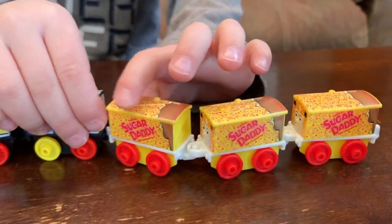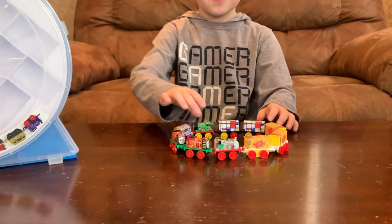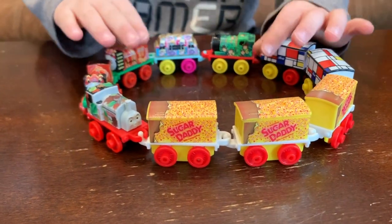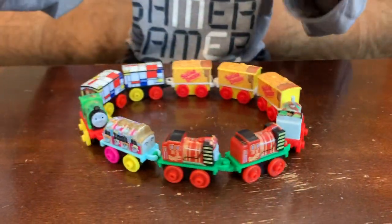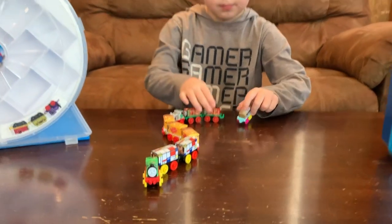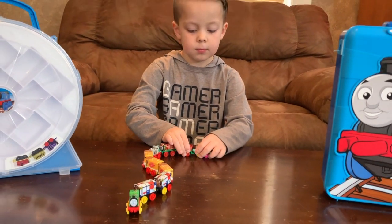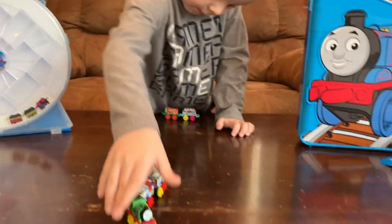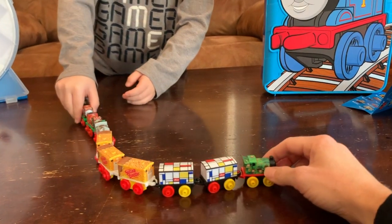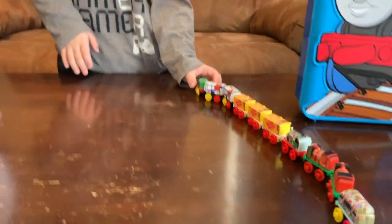Yeah! Those are pretty cool. Well, let's see how they work. You can hook them up and play with them just like a real train. And they fall apart. Sugar, sugar, sugar, sugar, choo-choo!